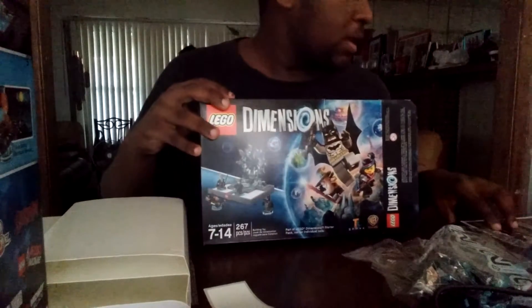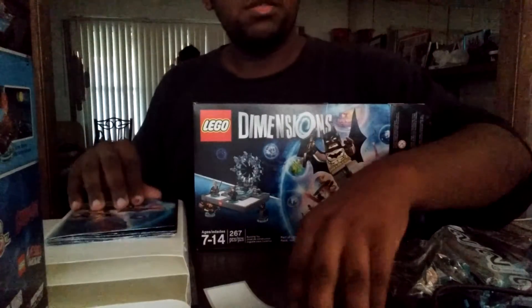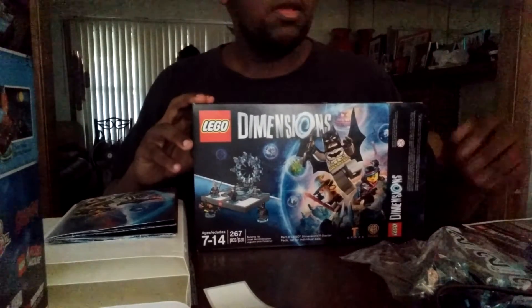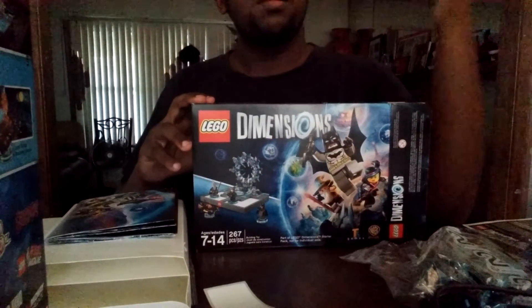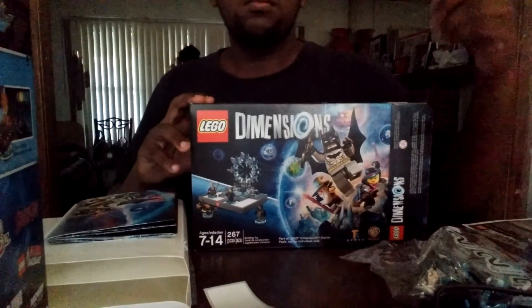And I guess that concludes it. That concludes my unboxing of the LEGO Dimensions Star Pack with the Supergirl figure. Please give me a like, subscribe, and comment below. Goodbye.